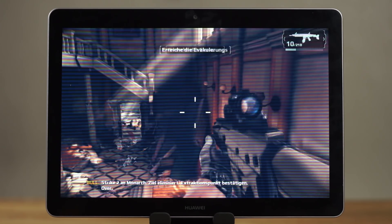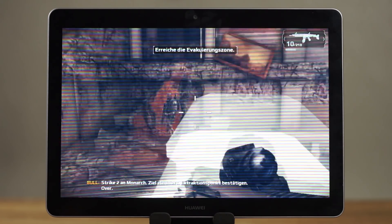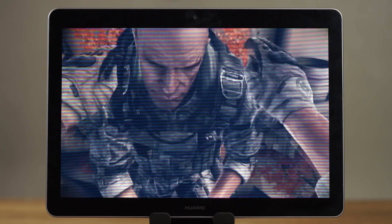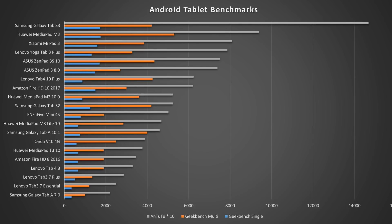In addition to this chipset, we are getting 2GB of RAM and 16GB of internal storage. The results from my benchmark tests are not surprising. In Geekbench 4, the MediaPad T3 gets 680 points in the single-core test and 1,900 points in the multi-core test. In AnTuTu, it gets a result of 37,700 points — almost identical to the much cheaper Amazon Fire HD 8.